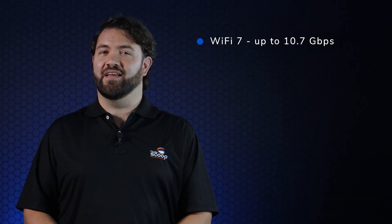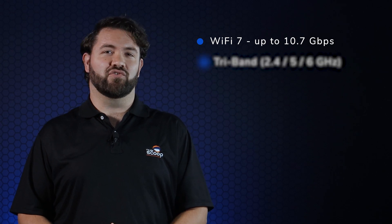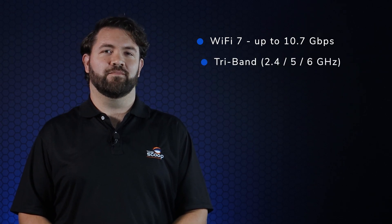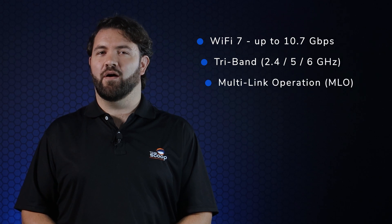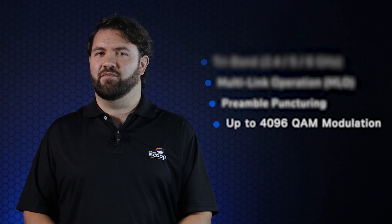Not only does it include high speeds boasted by this new generation of Wi-Fi technology, but it's also a tri-band radio with 6 GHz and features such as multi-link operation, preamble puncturing, and improved modulation rates, just to name a few. If you'd like to know more about Wi-Fi 7, please check out our blog in the link below.